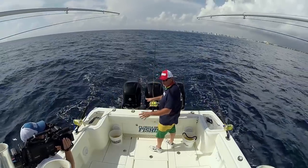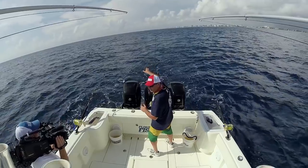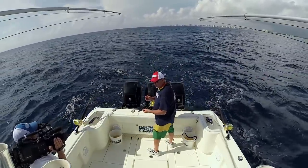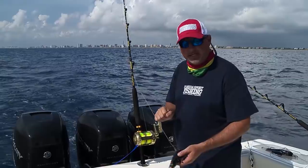We're just getting ready to set the spread again. The first rod — my center rod right here — is going to be the first lure that I deploy, and it's going to be the furthest one back. Oftentimes we'll fish a Yozuri Bonita on this particular rod, sometimes with a 24-ounce trolling lead, sometimes without, depending on the conditions.